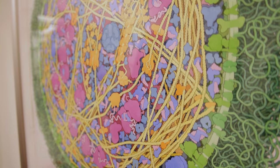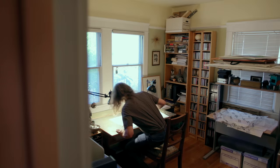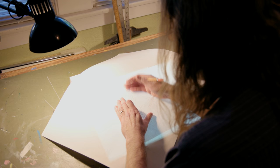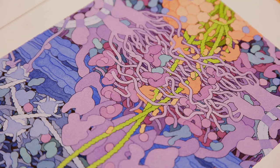I think they give a nice intuitive feel for how crowded cells are and the complexity of cells. These cellular scenes that I'm depicting are very complicated, so I wanted to come up with a style that's simple enough that you can see the whole picture without getting all caught up in the details. That's why I use these flat colors and simple outlines and kind of cartoony stuff.